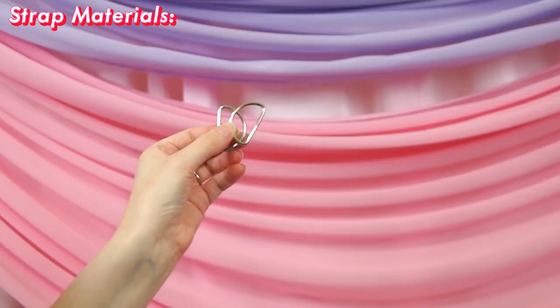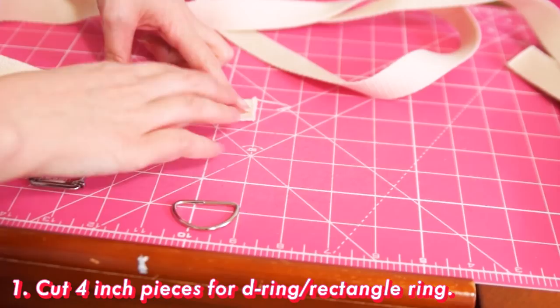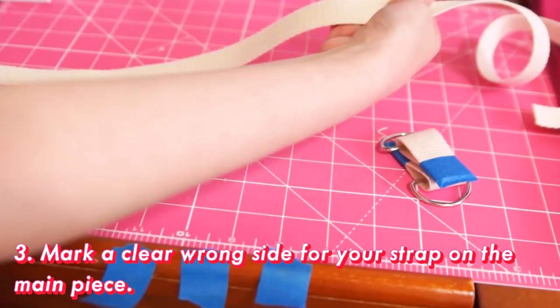Since the webbing is one inch wide, I need a one inch rectangle ring or two for each strap. However, you do see me holding a one and a quarter inch D-ring, because that's the closest thing my craft store had. You also need a one inch slider bar. Our tutorial has us start by cutting a four inch bit of webbing for each of our D-rings. Since you can't really use pins to secure the webbing, we'll use tape instead. Take the rest of the webbing and use some tape to mark a clear wrong side.